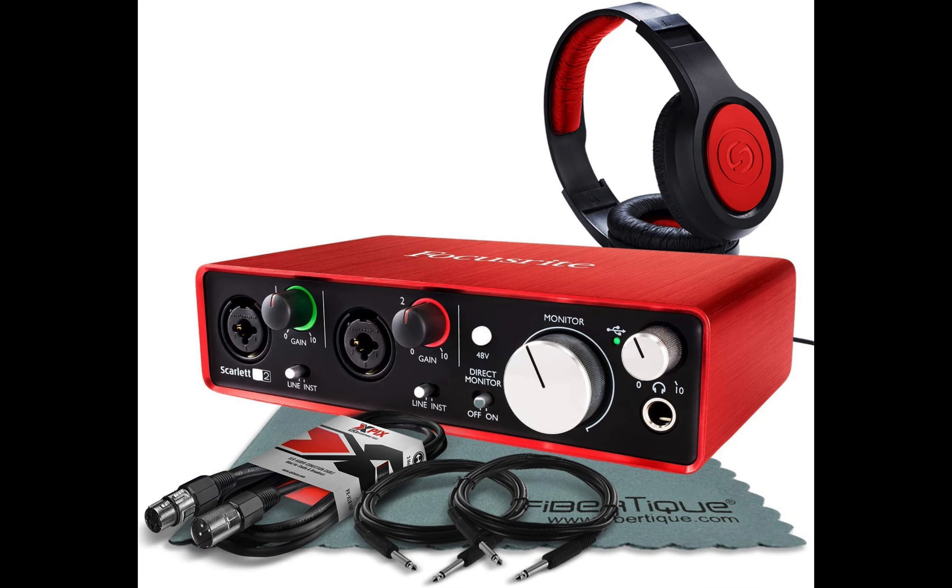Next is the Focusrite Scarlett 2i2 2nd Gen USB Audio Interface with Cables. Don't have a lot of time but want to get some stuff done? You have the right accessories to make a home recording on the fly. You can do things portably by using the studio pack to record at a higher quality on your PC or Mac. Make sure to have an extra USB cable or XLR cable. The headphones from the Focusrite Scarlett 2i2 can block out the noise. You will hear both sides of the recording and can also produce in your local coffee shop or library without disrupting the atmosphere.